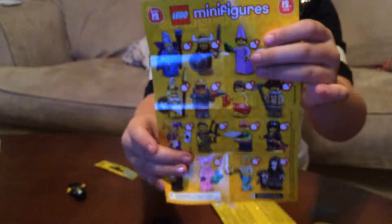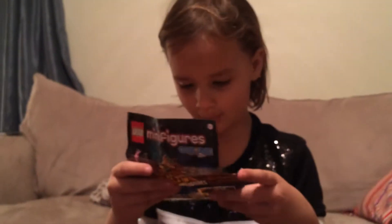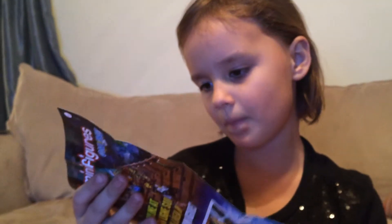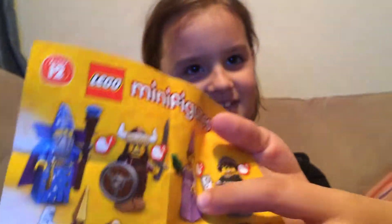The ones I want the most are the Genie, the Teenager, the Pizza Deliverer, the Player One, and also the Princess — those are the ones I really want.